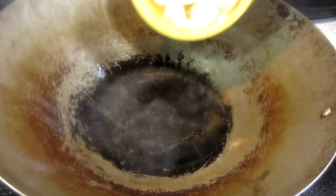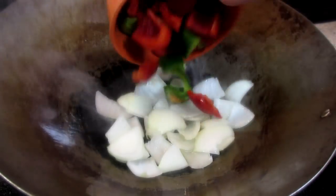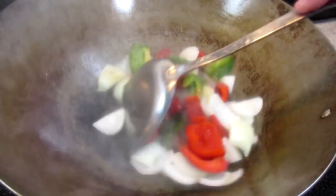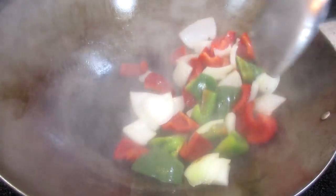For the vegetables I'm using some onions and bell peppers, but you can use whatever veggies you like. This stir-fry is also really good with zucchini, carrots, celery, and snow peas — or whatever you might have on hand.